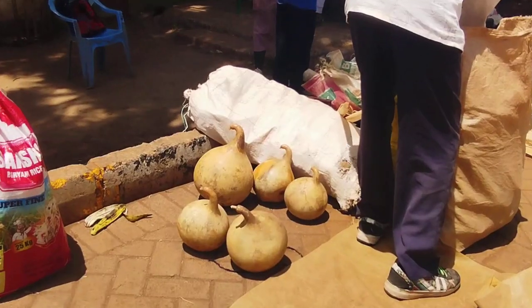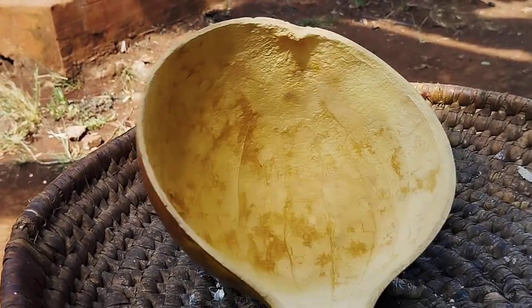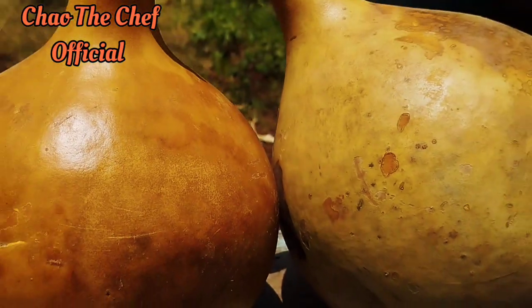Hello guys, welcome to my channel. It's Boy Child the Chef, and today I'm quite excited because I'll be sharing with you how you can make yourself a traditional calabash, locally known as k'holy.